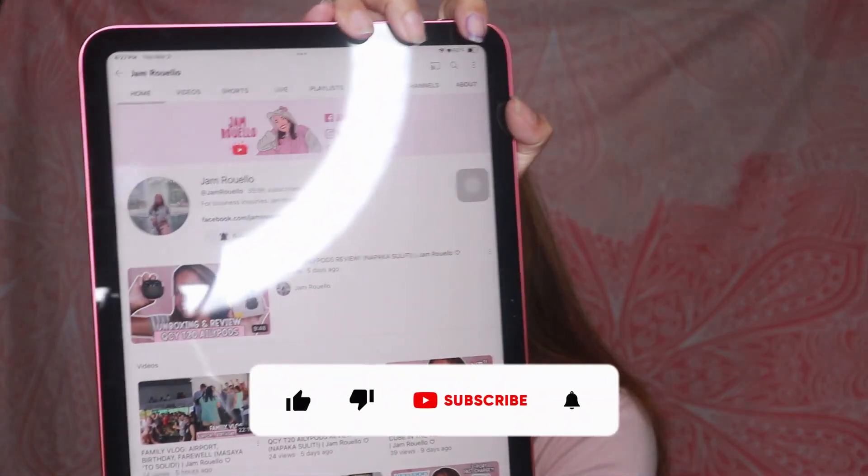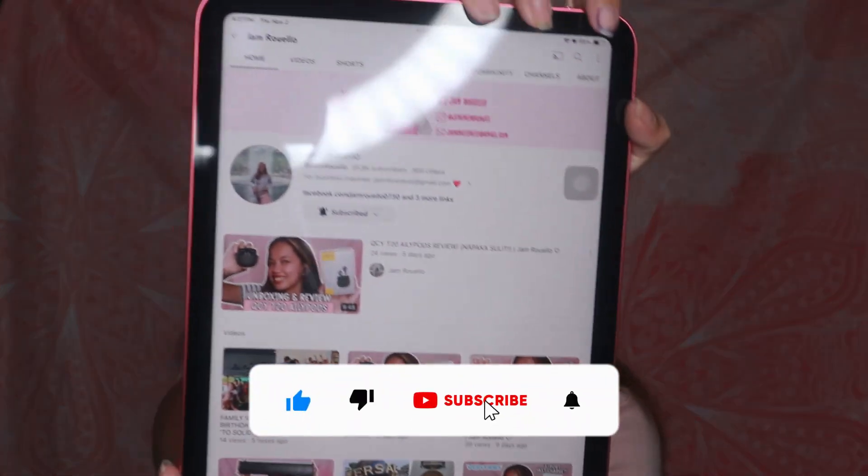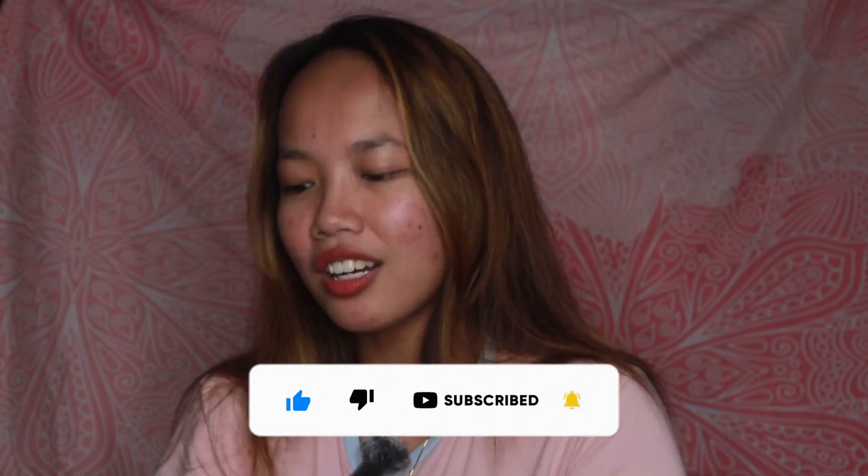Check nyo na lang dun sa mga physical store ng Mac. Try nating manood ng vlog ko dito — search natin sa YouTube ang aking pangalan. Guys, kung hindi pa kayo nakasubscribe sa channel ko, subscribe na kayo. And panoorin natin ang aking latest video — nandiyan lang, panoorin na guys. Sa pinakasagad na to — sunat pa sa shopping!